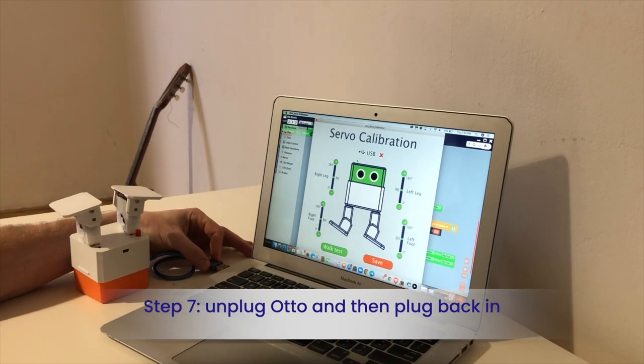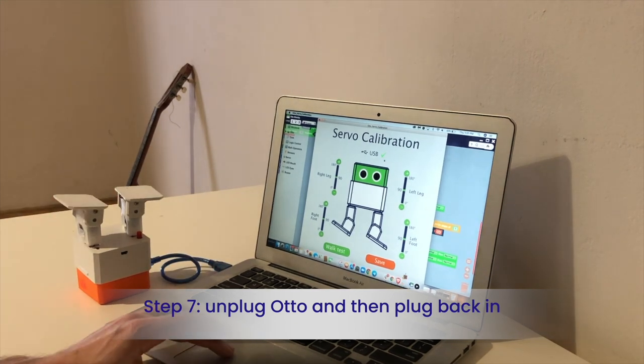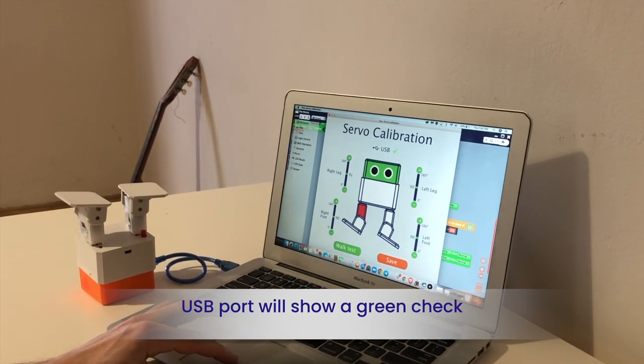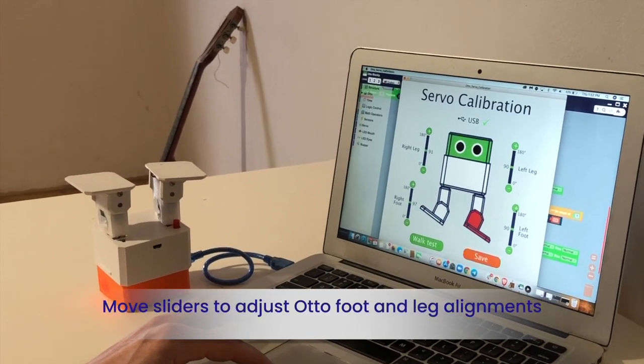Make sure to have your Oto unplugged first. Once you plug it in, you will see the green mark showing you it's connected. Now just move the cursor so both legs and feet are perfectly aligned.